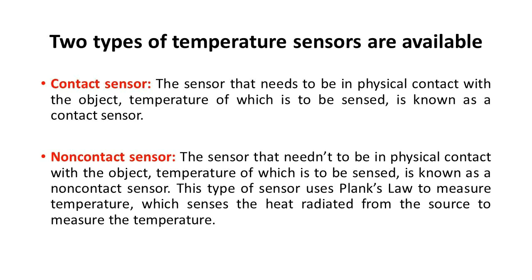Two types of temperature sensors are available. Contact sensor: the sensor that needs to be in physical contact with the object whose temperature is to be sensed. Non-contact sensor: the sensor that does not need to be in physical contact with the object. This type of sensor uses Planck's law to measure temperature, sensing the heat radiated from the source.